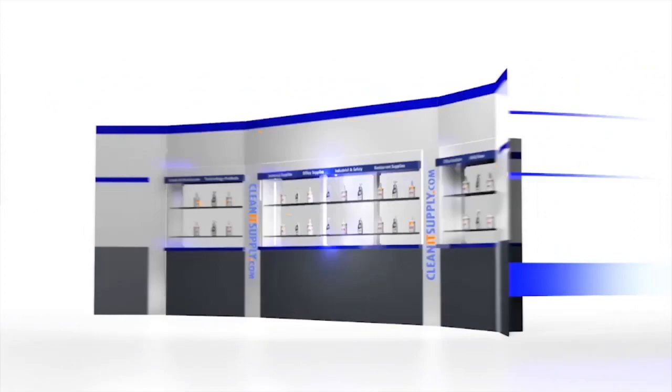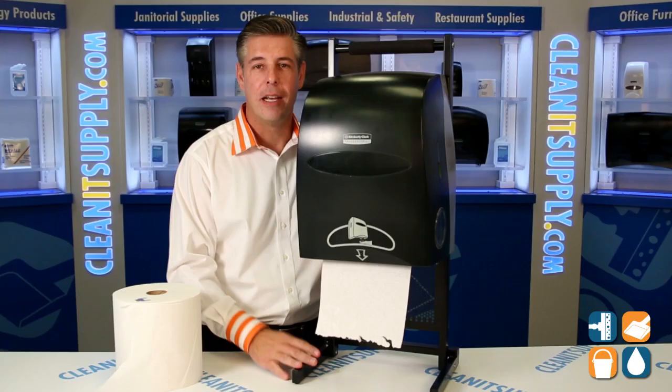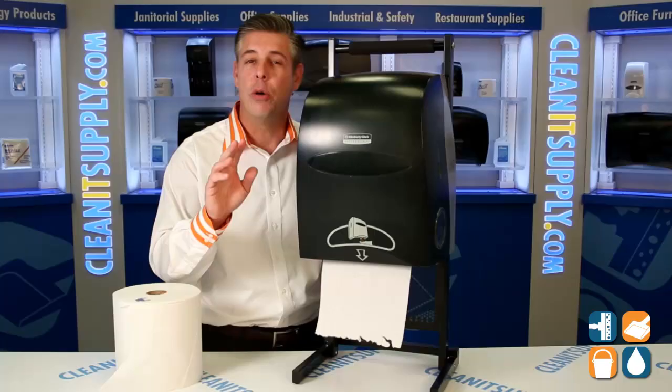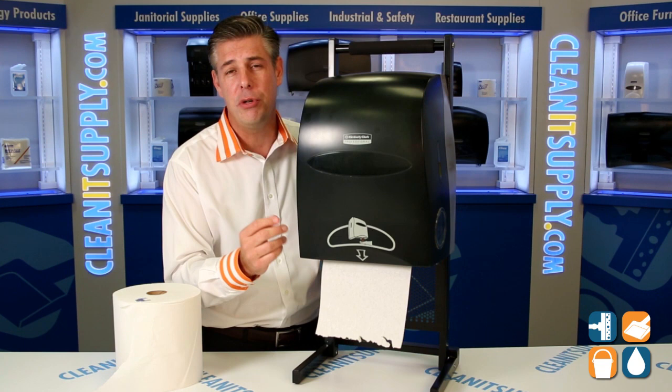This is Danny D on CleanIt TV and welcome to the Kimberly Clark 9992 Electronic Paper Tail Dispenser, available at CleanItSupply.com. Here we have the Kimberly Clark 9992 Electronic Touchless Paper Tail Dispenser.